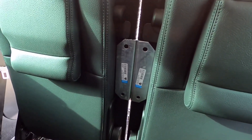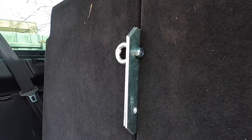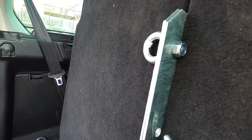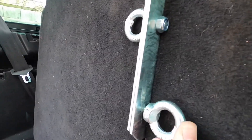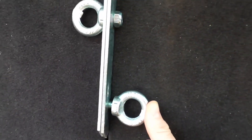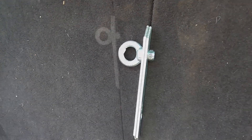At this point we can lower the seats, and if we wanted to we could actually put in the other eyelet here, push it through and thread that one on so we can have an eyelet on each side. Remembering if you want to take it out, we're going to have to take this one off again to free up the bracket.